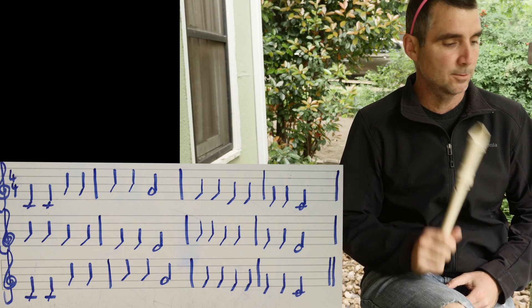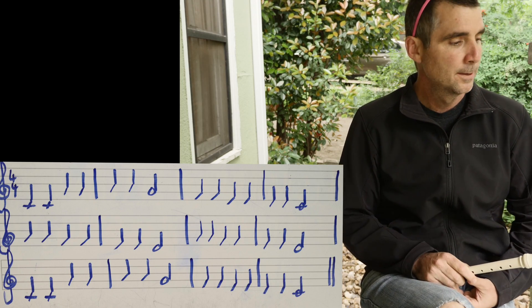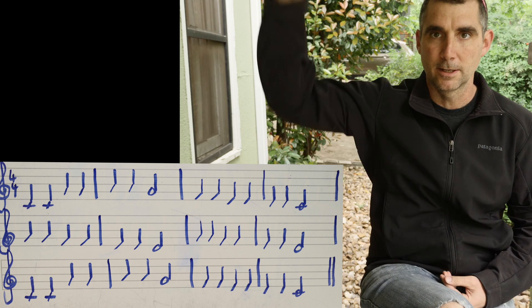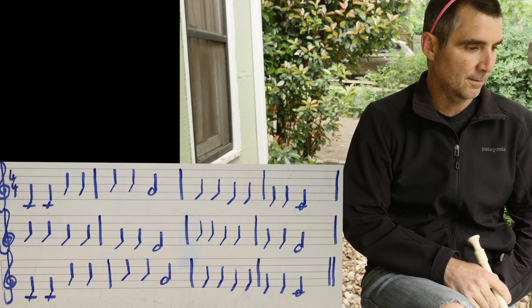Hi there boys and girls, another music lesson with Mr. Tabone, and today's recorder lesson is going to be on Twinkle Twinkle Little Star. You have the music right here and I'm looking at it down here because I have it on my chair.